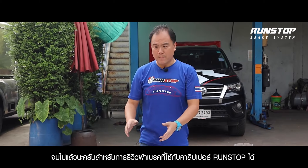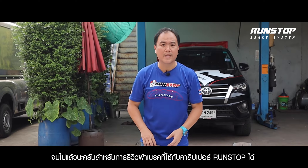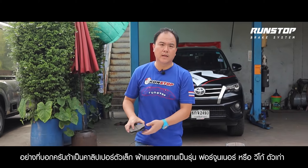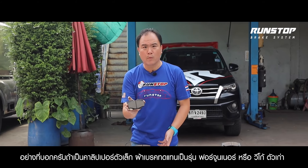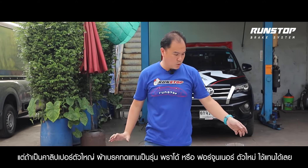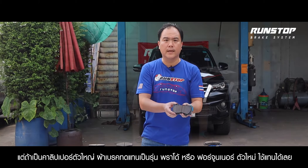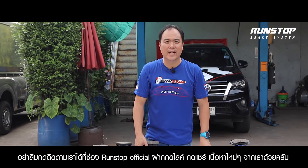Let's review the caliper. If it's for a regular vehicle, I recommend Fortuner or Vigo. But if it's for a caliper upgrade, it's Pado or Fortuner. Don't forget to subscribe. Thank you very much.